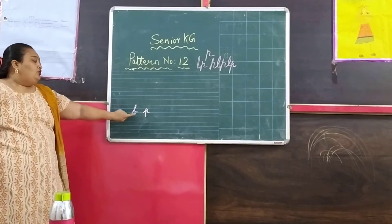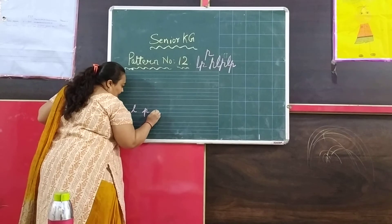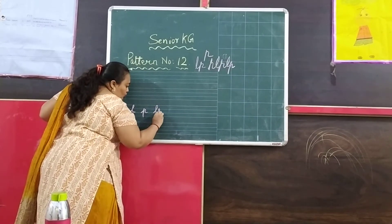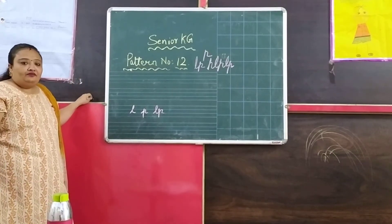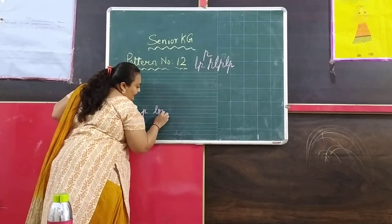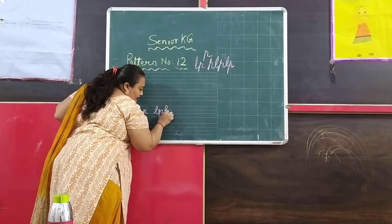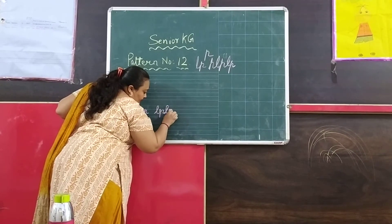You have to understand this. In letter L, I have to go upwards. And in letter P, I have to come downwards to touch the red line. Let me do it once again for you. In L, I am going upwards from the blue line, and in P, I am coming downwards.